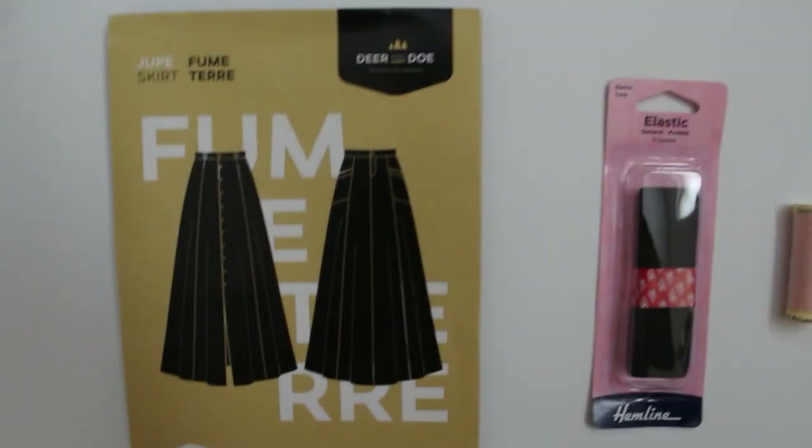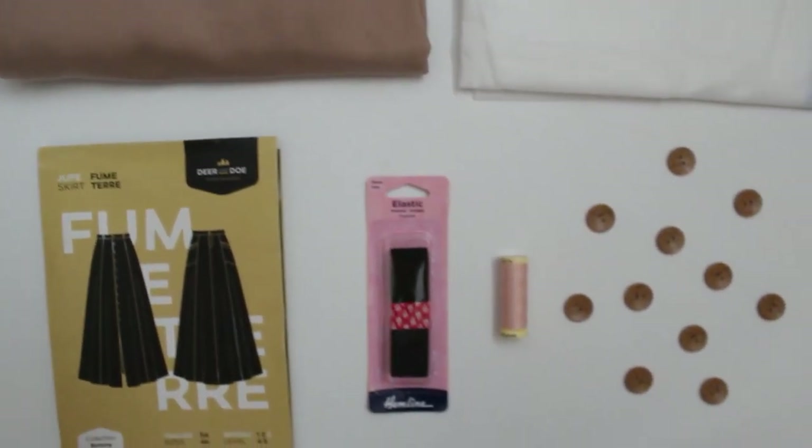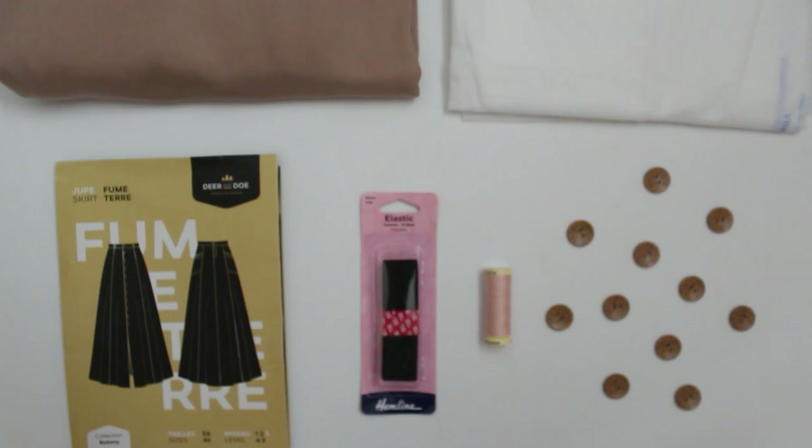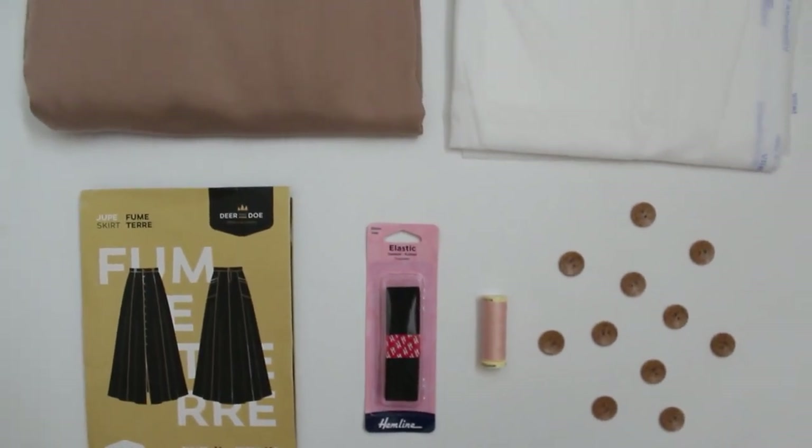I am so glad you're joining me for today's video. We are going to look at the different versions of the Deer and Doe Fuma Tear Skirt. But before we get into it, it'd be great if you could hit that follow button above this video right beside our name so you don't miss out on any of our future content.